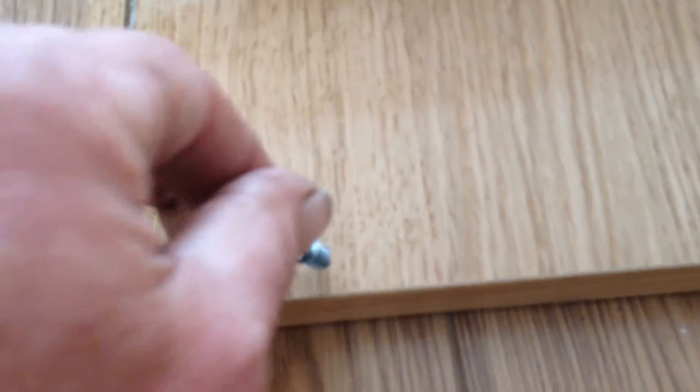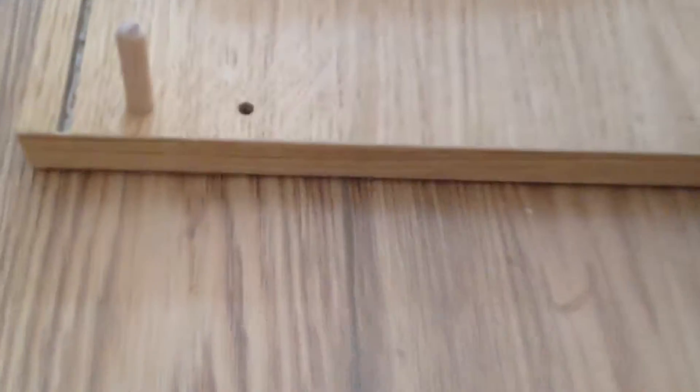You take your time, get them in there straight. I use a little drill, but the safest thing maybe is just using a regular Phillips. Step two is to fit the middle support bracket, and that just slides down on those guys with the dowels.